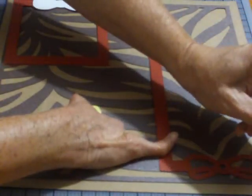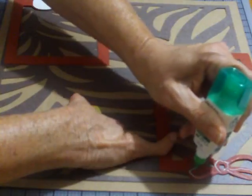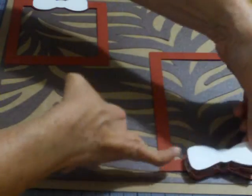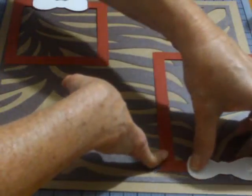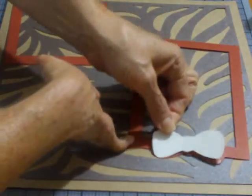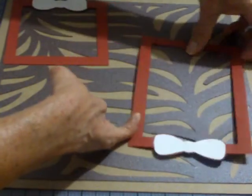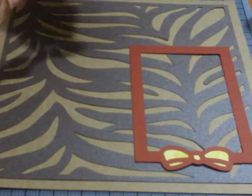I'm just applying liquid adhesive — it's fast, easy, inexpensive. I got it on my layout, but it dries clear. I'm just eyeballing it to make sure I put it down right. That's not right — I'm going to turn it around. There we go. There's the glue — it's going to dry clear. It's just going to make that bow really pop.